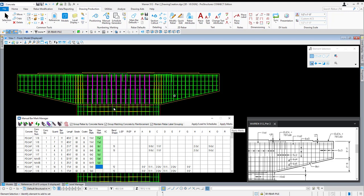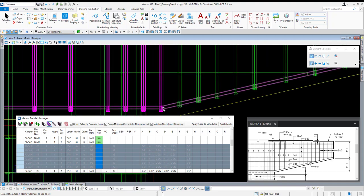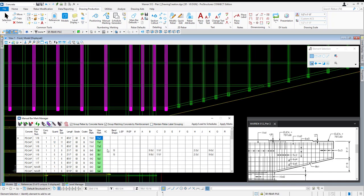6A2 becomes 6A3, 6A4, and 6A5. Now that we have those entered, we can go ahead and apply these marks. I'm going to turn off maintain rebar label grouping — with it off it is now summarizing all of the 5A9s. If I turn it back on, the 5A9s appear as multiple entries because there are multiple sets and multiple stirrups, but they're all the same bar mark. So I'll turn label grouping off and use the same bar mark: 5C1.